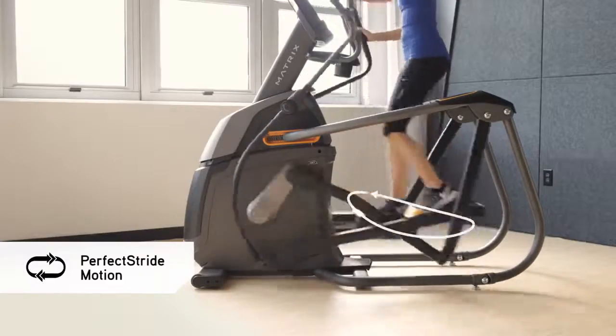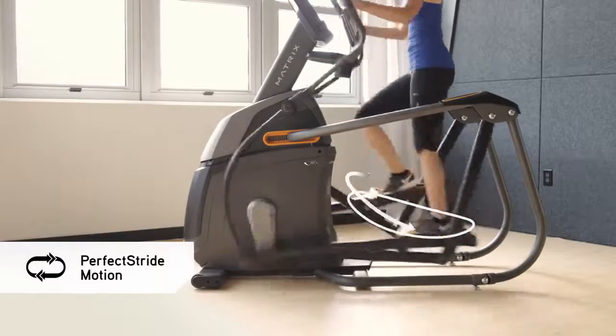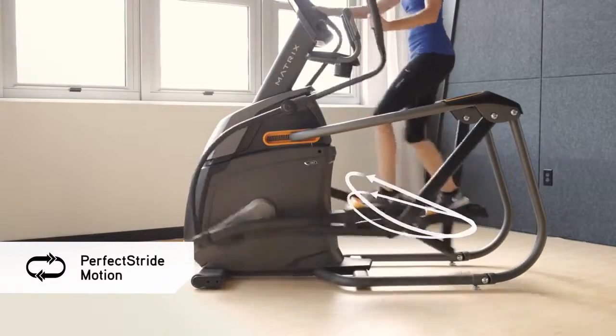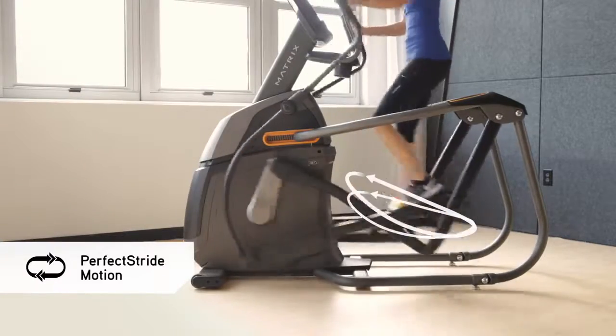Perfect stride combines an ideal stride motion and ergonomically correct foot positioning with a variable stride length for a smooth, natural workout as you use the power incline adjustment to target the muscles you want to work most.